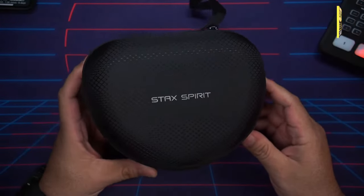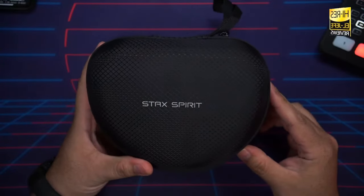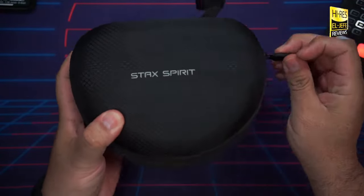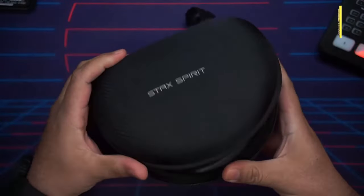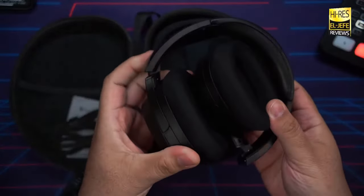In this video we're checking out the all-new Edifier Stacks Spirit S3, a new set of flagship wireless headphones from Edifier. Here are my thoughts after a few weeks of use. They did include a nice carrying case, so let's pull them out — boom, just like that. As you can see, they're already folded up; they do fold and rotate.